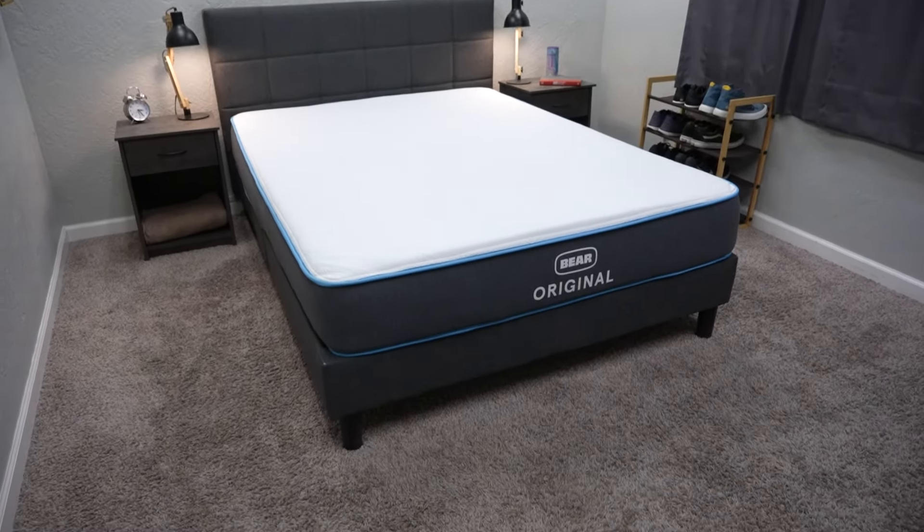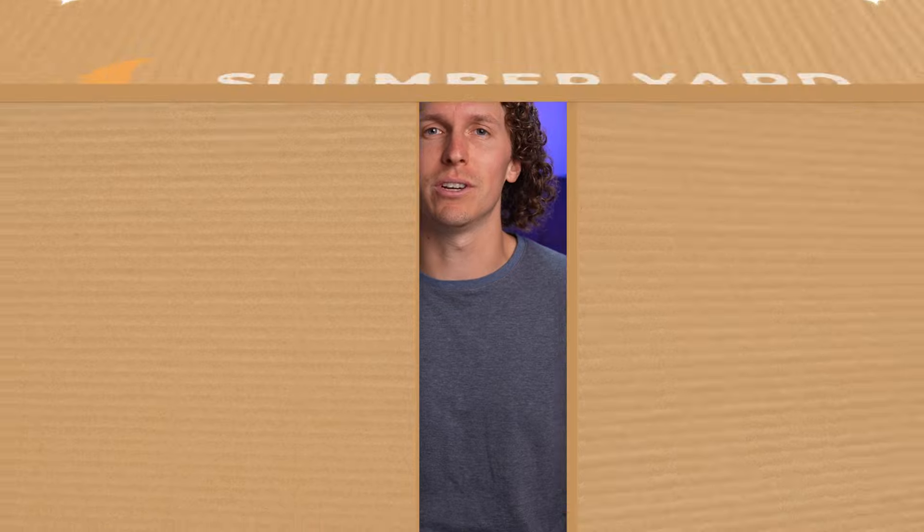Helix makes a number of different beds in their Core line, Lux line, and Elite line, but we're basically just going to be looking at those Core lines versus the Bear Original. So if this is the video that you're looking for and you want to learn about our thoughts, sit back and relax, and we'll get to it.